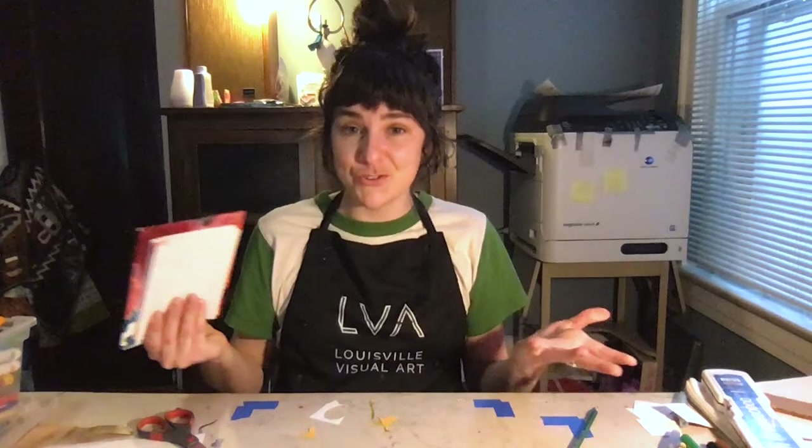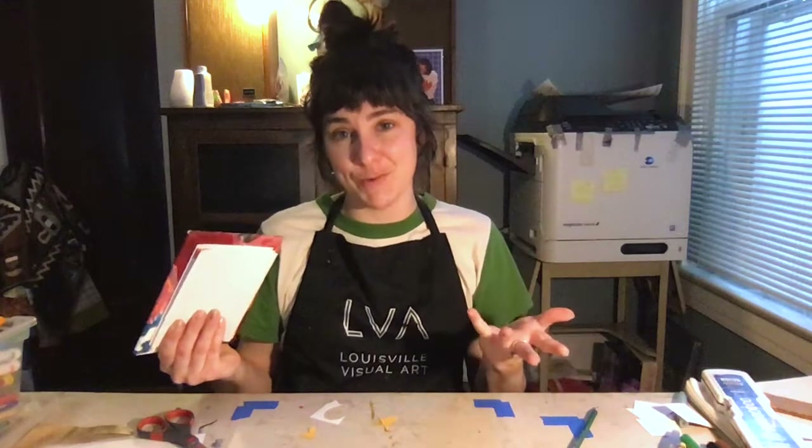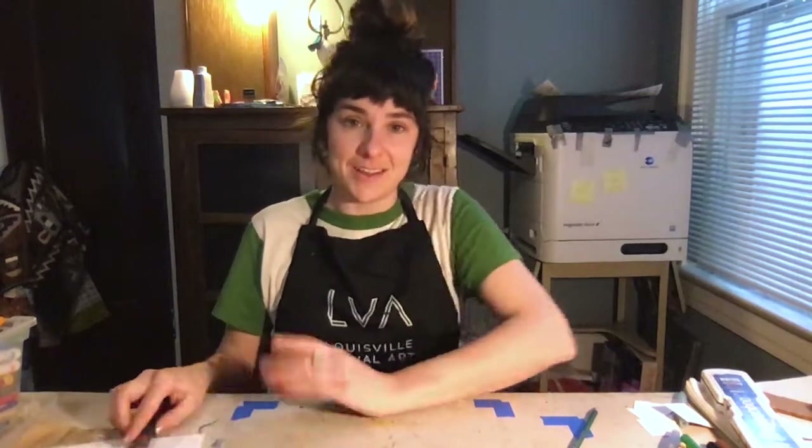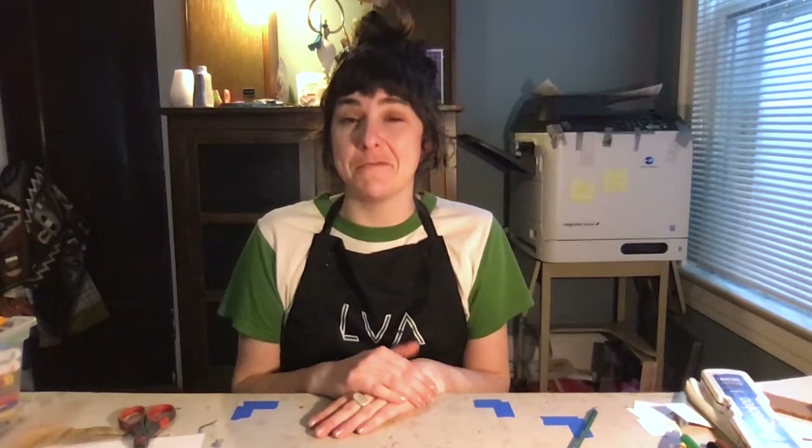I hope you enjoyed this tutorial making an accordion book with me. Thank you so much for joining me. My name is Miss Claire and I am a teaching artist with Louisville Visual Art. I hope you have a really fun time making a creative accordion book.